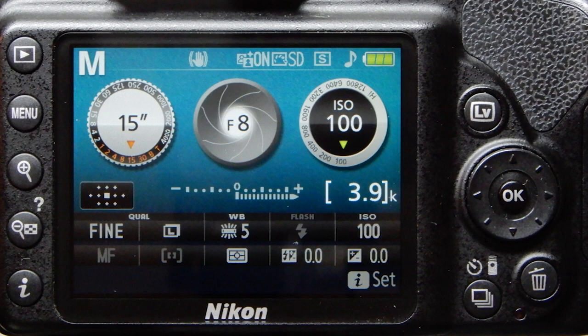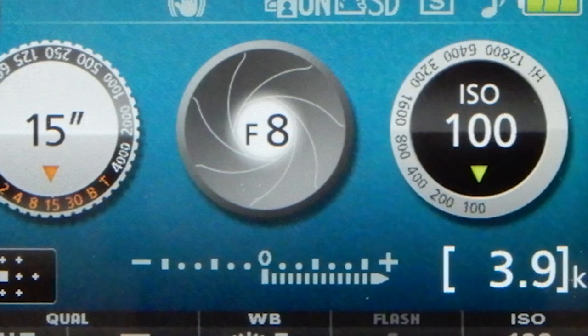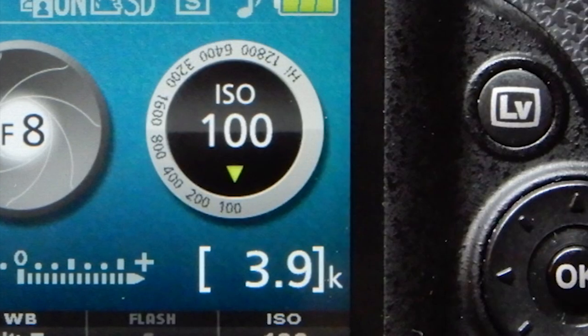For my Nikon, I set the shutter speed to bulb by navigating to the orange numbers. I'm choosing a 15 second exposure time. The aperture can be set anywhere from F8 to F11 and my ISO is set to 100.